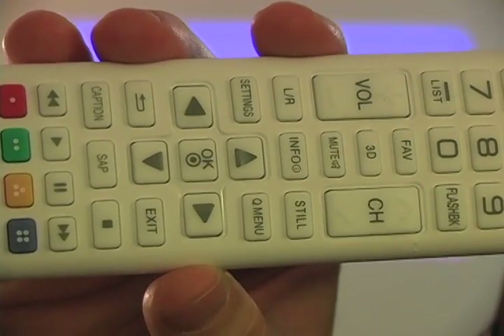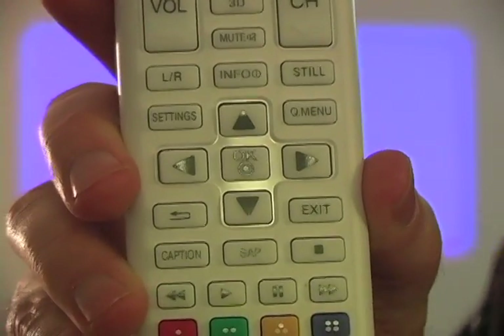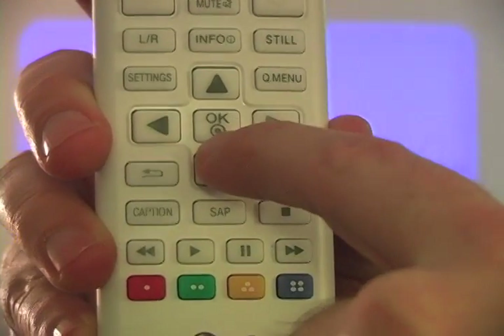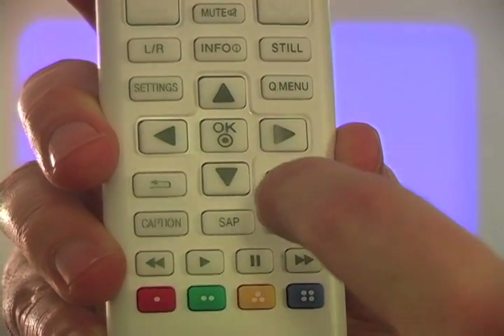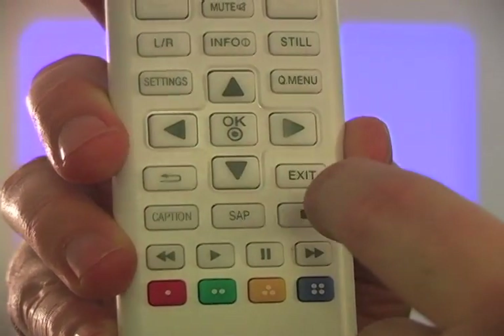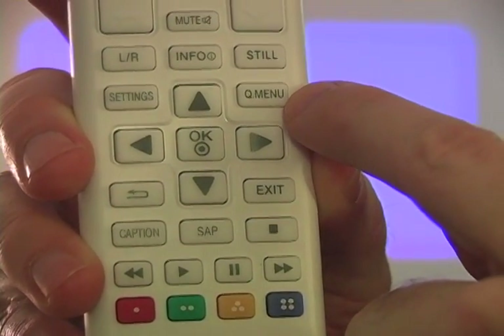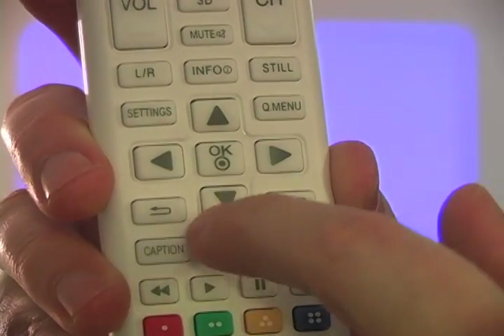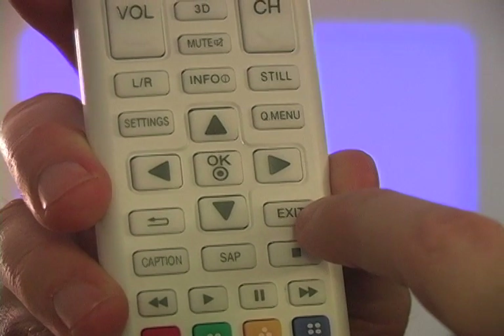Let's go over the remote control. OK is to select an option on the menu, and these navigate up, down, left, and right on the menus. This button takes you to a menu, this one gets to the settings menu, and this takes you back a menu or exits the menu.